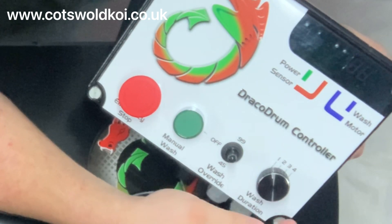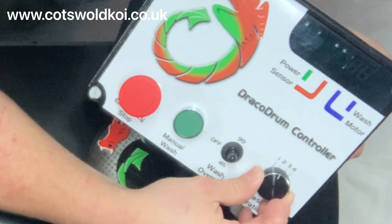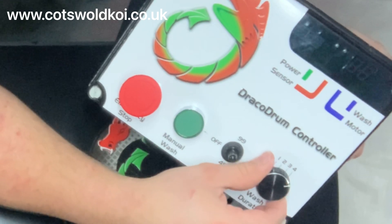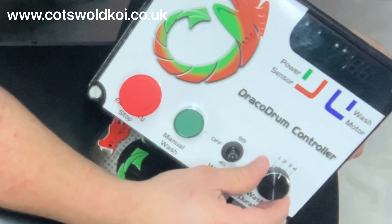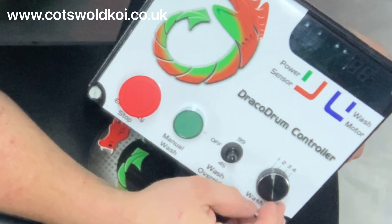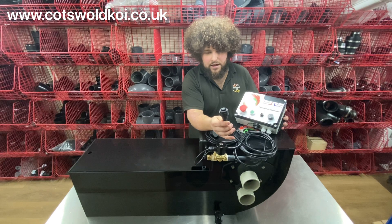At the far end you've got the number of wash cycles — most people would have this on one. Then the number of rotations; occasionally some people need it on two just to get a bit of extra water to wash the waste away, but for most applications one is perfectly fine. Then you've got the connection to your drum controller.